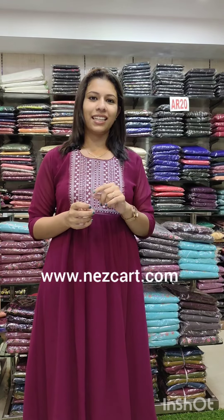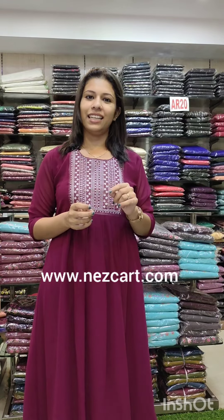If you are looking for a new color, if you click here, it will be available in all the colors. If you are looking for Kerala, there is a video on our Instagram channel. For those who are outside Kerala, if you wish to make any orders, please visit our website www.nezcart.com and the product search code is N94.